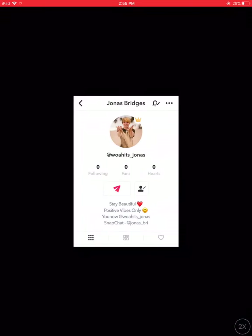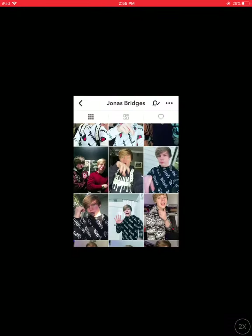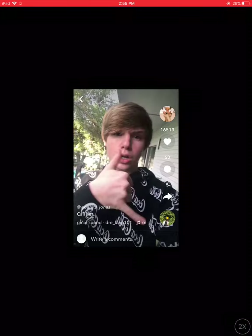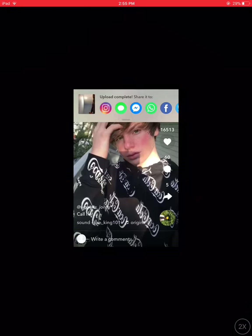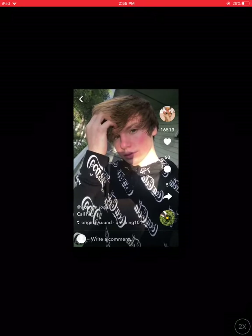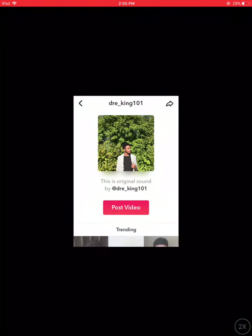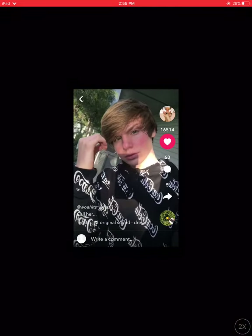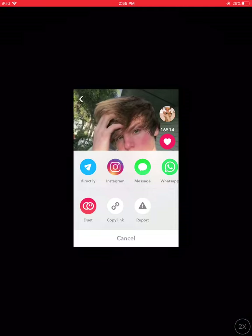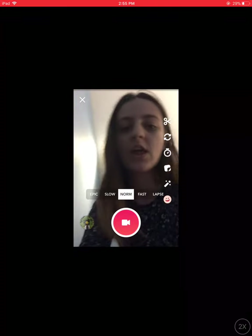I'm going to do one more and this is going to be the end of the video. So let's find one — let's do this one. I don't have hair like that, so I'm going to try to do this. Let me watch it one more time. So I'm going to try to recreate this — let's sit on the ground.